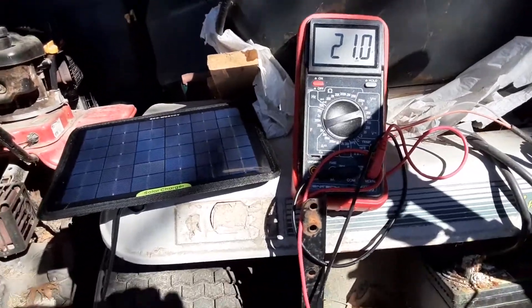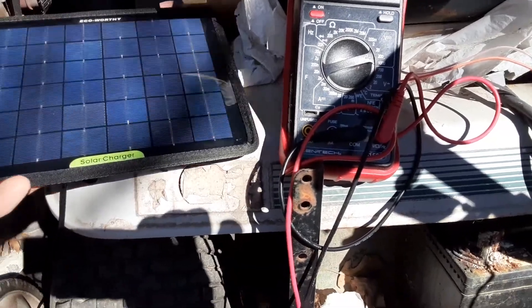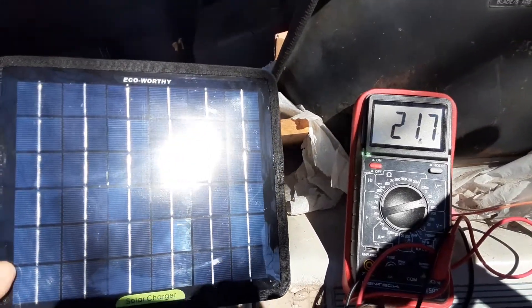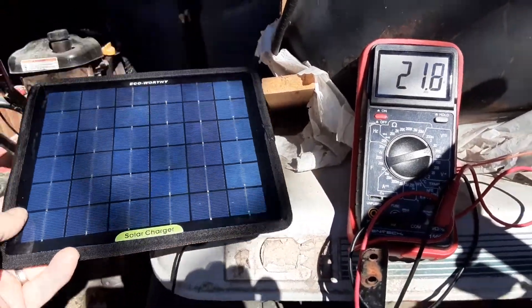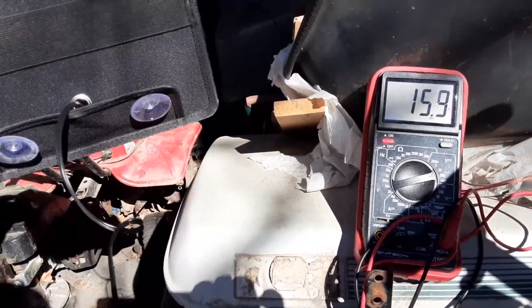Terry Snowman here again. This is the Eco-Worthy solar charger, and I've got it hooked up to my multimeter. I'm getting 21.7 volts in direct sun. If I turn it away from the sun, I'm still getting around 15 volts, so it's working.